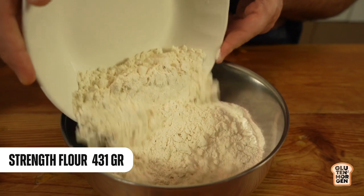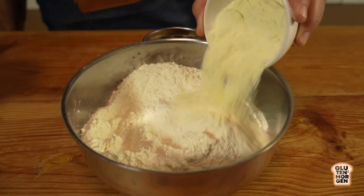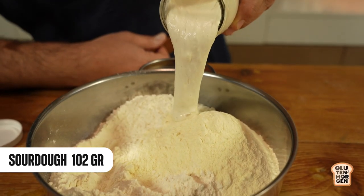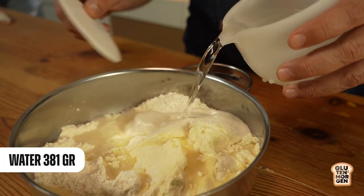The autolyze means mixing all the ingredients except the salt. In the bowl, we go with the flour - I have strong wheat flour, but you could use bread flour too. Next ingredient: semolina flour. Now it's time for the sourdough starter. Remember it has to be very, very active. If it's not active, don't start kneading - give it some food and love, let it rise, and then it will be ready to use.